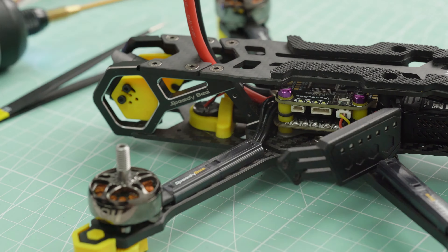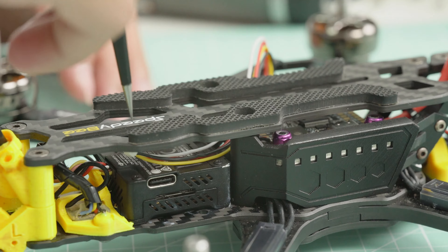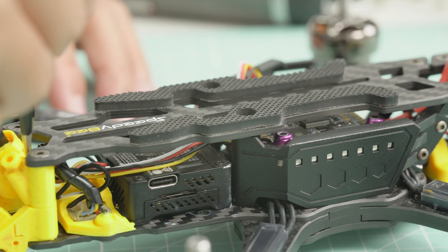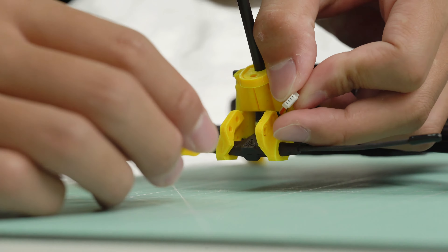Unscrew the four screws on both sides and remove the TPU. Insert the GPS into the TPU. Unscrew the two screws on the side panel of the Master 5 V2.